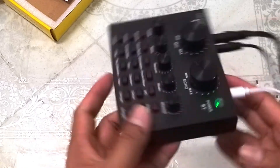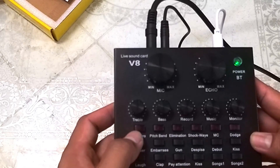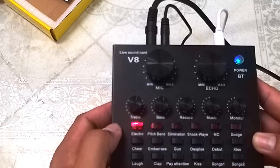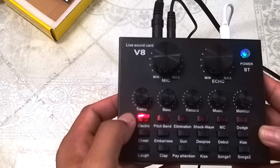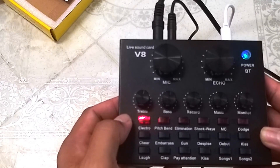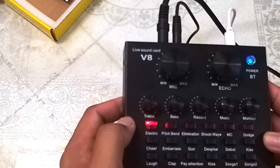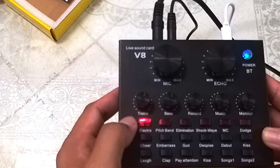Itong button na ito — electro — pindutin natin anong function nya. Ayan, in major. Mic test. Nagiba ang boses. Shabchu in major. Mic test. Hello, mic test. B major. Mic test. Shabchu in major. V8 sound card, mic test. Nagbabago yung boses natin.